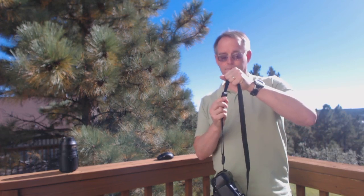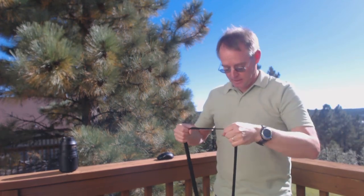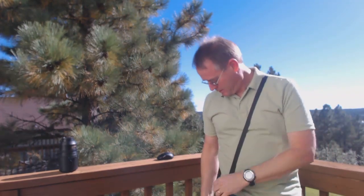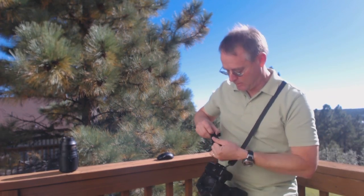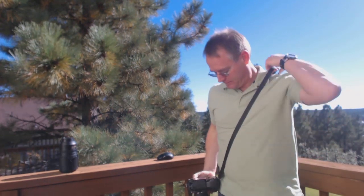I'm just going to lengthen the strap right here. There we go — around the shoulder, around the neck. I might tighten that up just a bit so it's not hanging quite so low. And here we go — using the Leash as a sling strap.